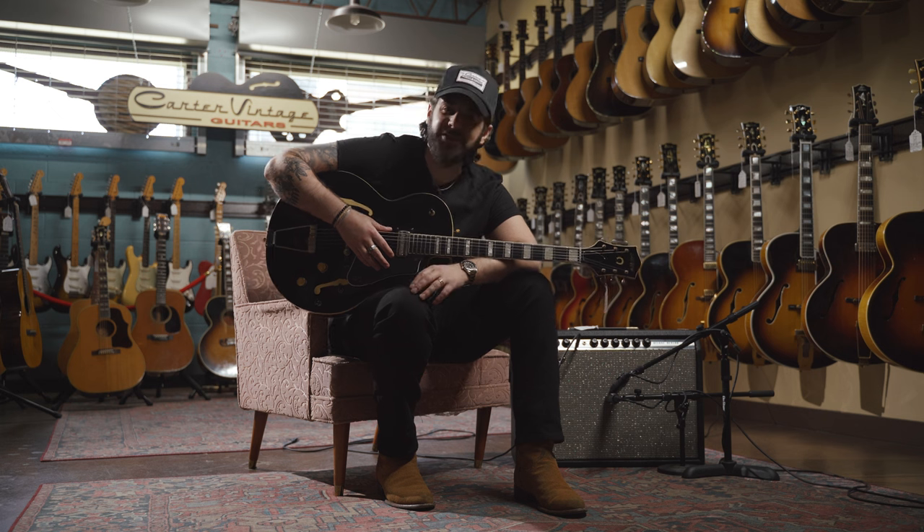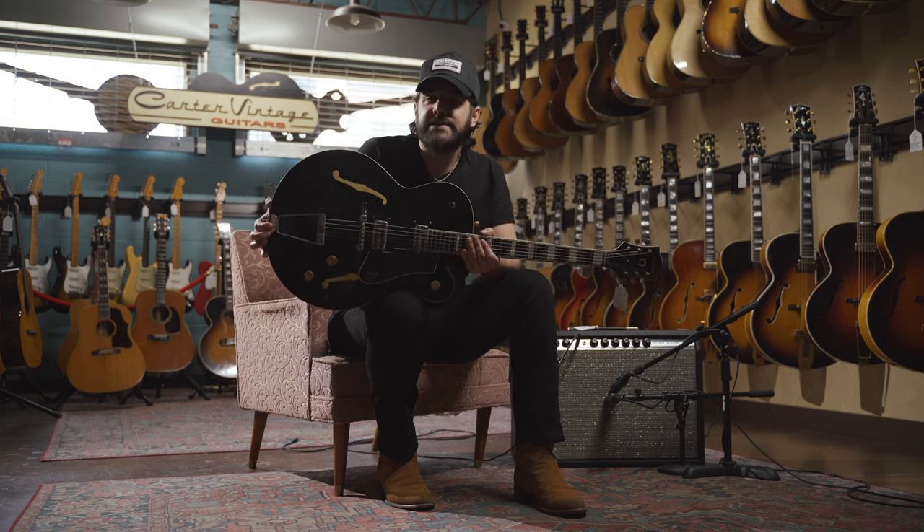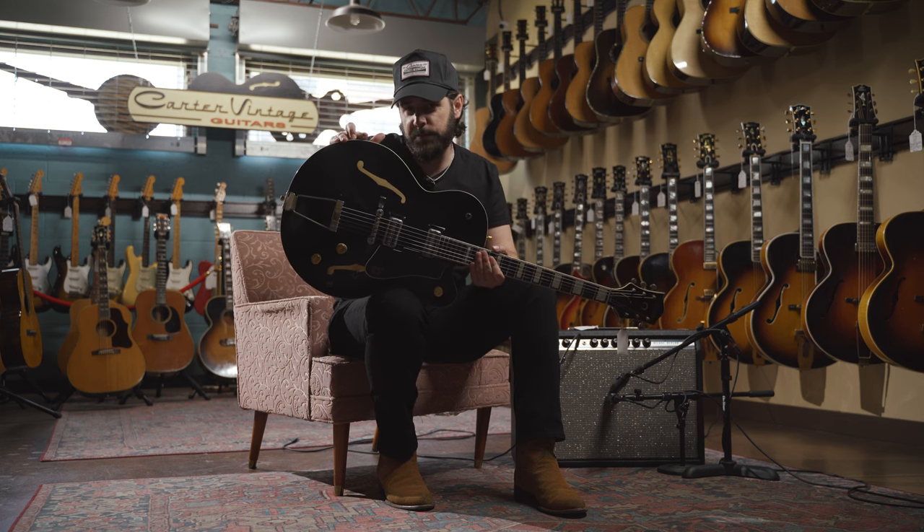What's going on everybody, Keith from Carter Vintage Guitars, thank you so much for checking out the video. If you'd like a little more info on this fantastic 1957 Gretsch Chet Atkins prototype, hit the link in the description.